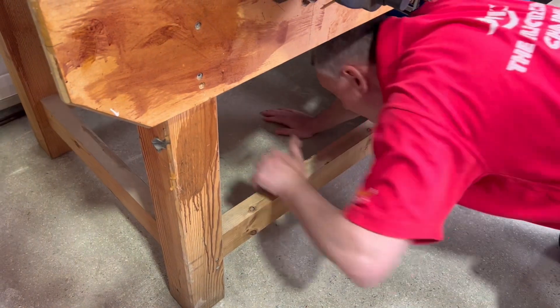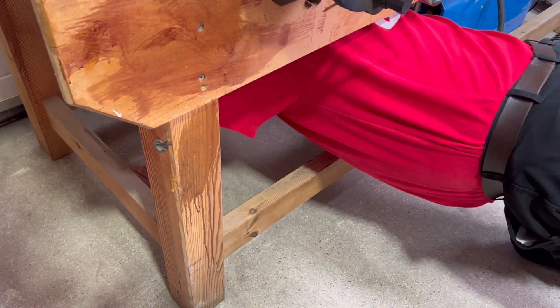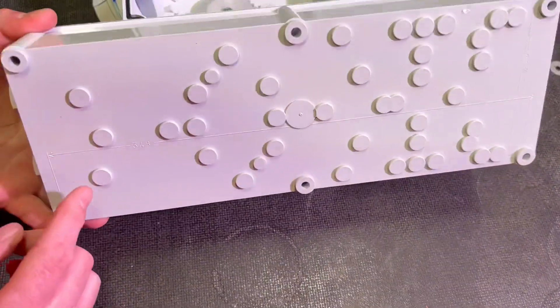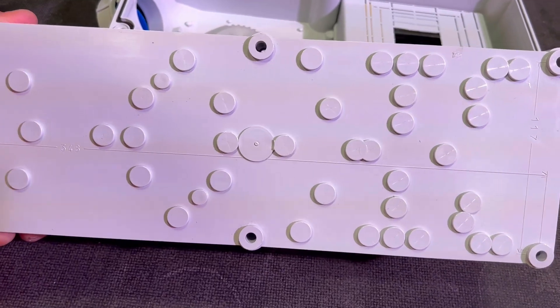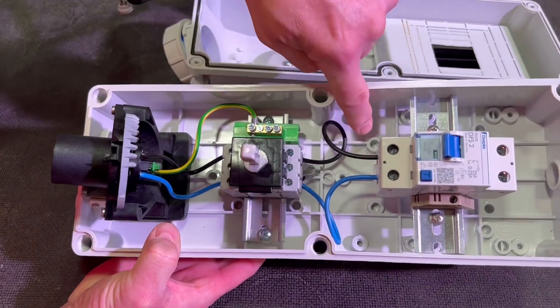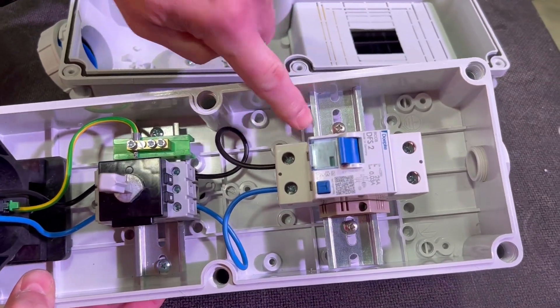It's great to see that the cover screws are captive, so no crawling around on the floor looking for them. Looking at the back of the enclosure, we thought it looked like a spotty teenager's face, but that just gives you a hint as to the range of available options, as the dimples are used to mount internal parts such as DIN rails, socket contacts, etc.